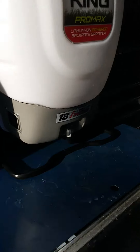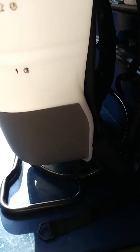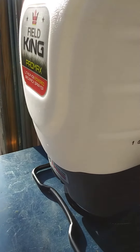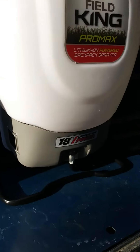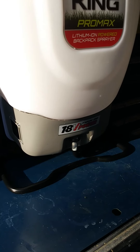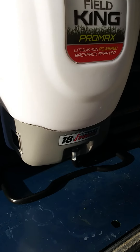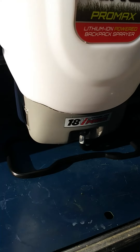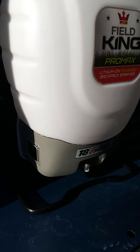I actually probably needed that extra half gallon to finish the yard — I only had about three to three and a quarter gallons in it. Next time I'm going to make sure I fill it all the way up to four gallons. As comfortable as that pack is — padded, nice and wide — it doesn't get more comfortable than that. I've never used a cordless sprayer before so I don't know how it compares to others, but all in all I think I paid about $150 to $160 for this and I'm definitely glad I did.